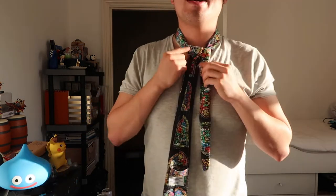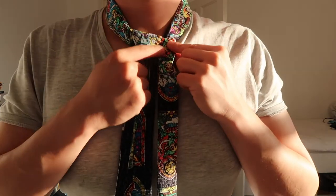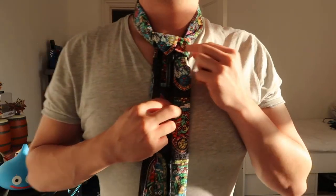Next, we're going to feed the thick side through the loop we've just created. Take the thick side and feed it through the loop, and once you've fed it through, it will create a triangle here. There's the triangle, and we should have the back of the tie facing forwards.